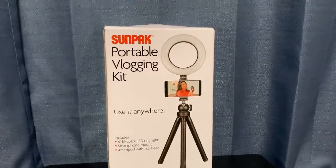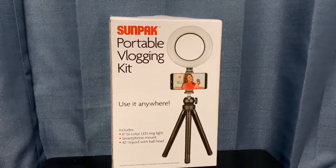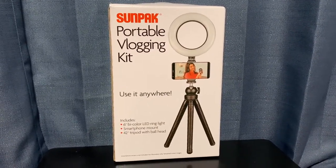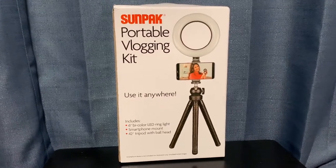Hello guys, in this video we are going to be taking a look at the Sunpak portable vlogging kit. We're going to start off with just the box and looking at everything it says that it offers.